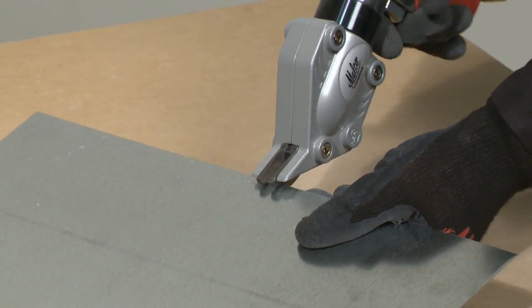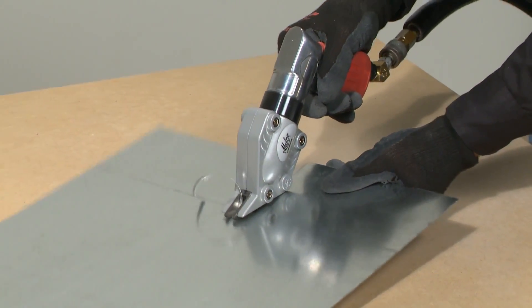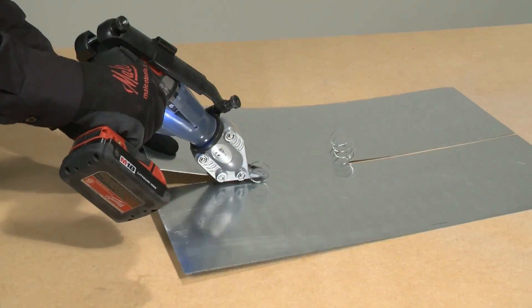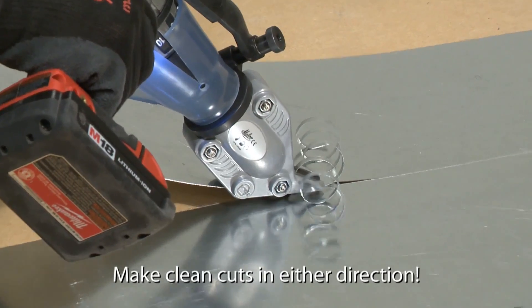The blades of Malco double cut turbo shears remove a narrow spiral scrap from the tool path to produce a clean straight edge on both sides of the cut. These blades can approach a cut from either end to produce a quality workpiece edge.